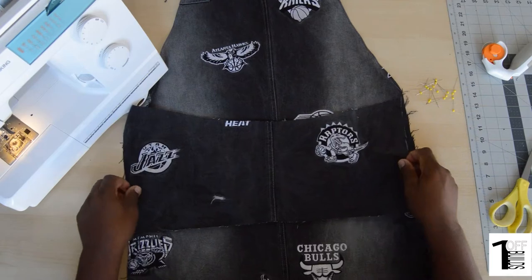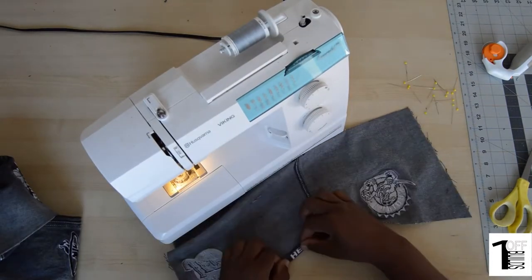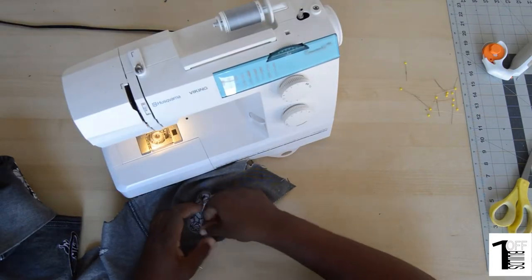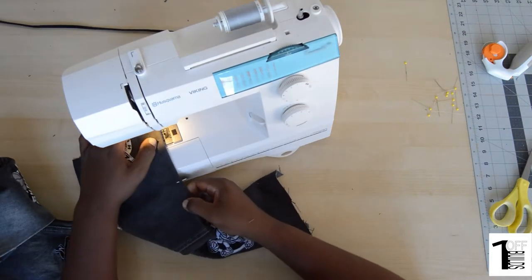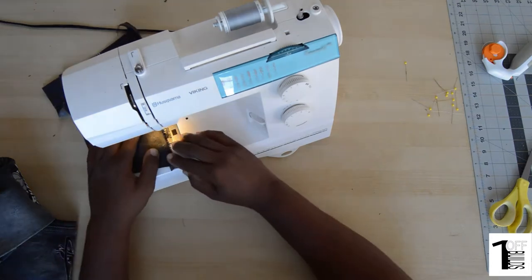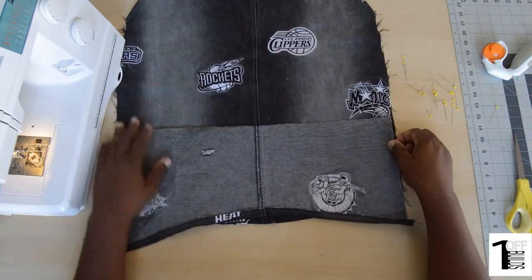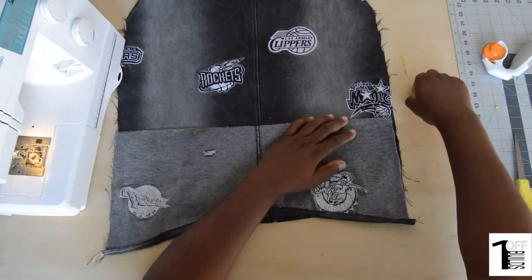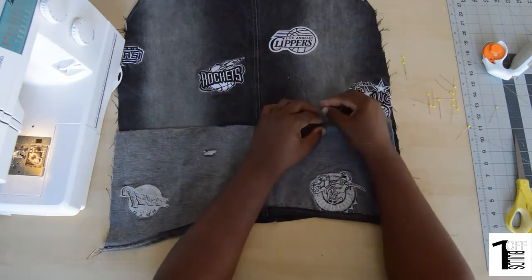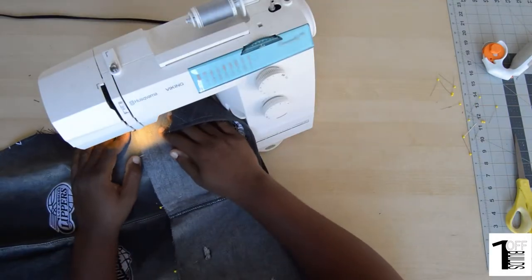Now we're going to take that piece that we cut off at the bottom and use that as our pocket. We'll just pin the top of our pocket back and throw just one stitch across the entire top of the pocket, just so it doesn't have a rough edge. Here we'll find a good place to put our pocket.